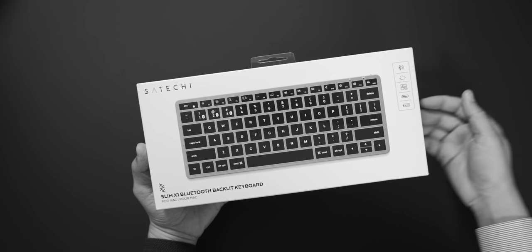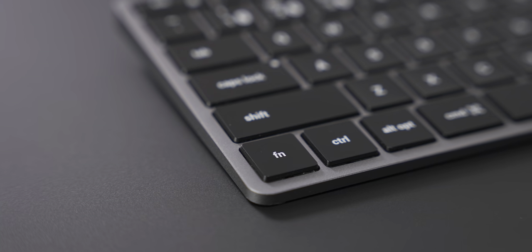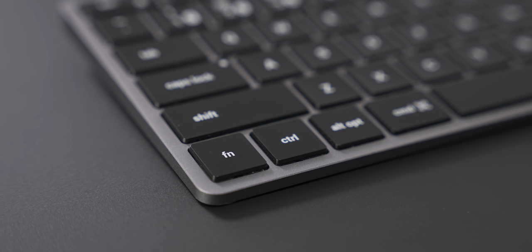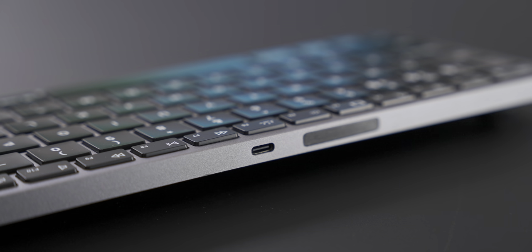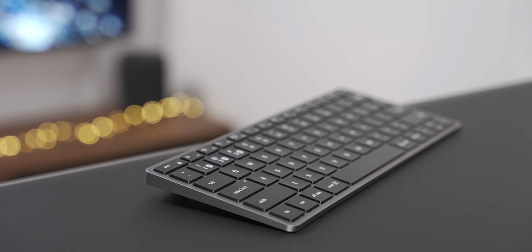A couple of months ago, I unboxed the Satechi Slim X1 Bluetooth Backlit Keyboard for Mac and iPad, but I never got around to actually reviewing it until now. So that's what we're going to do in this video. As you're going to see, the Slim X1 Bluetooth Backlit Keyboard has a lot going for it.